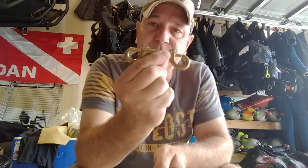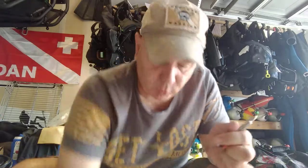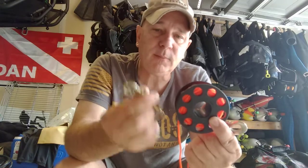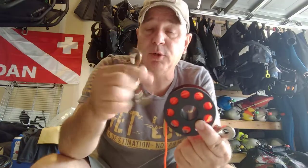This is Rob with Neptune Warrior, and what we're going to talk about today is converting your lines from having a double clip down into a single clip. A lot of your finger reels that you get will oftentimes have a double clip on them. This is probably the most common thing that I see in diving — I see a lot of double clip setups.